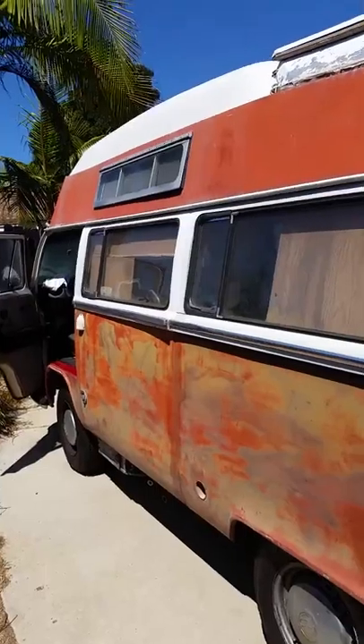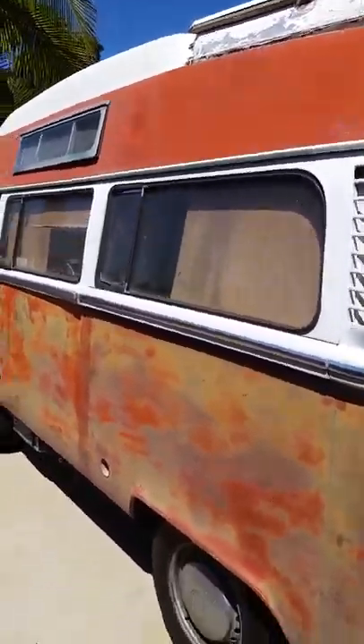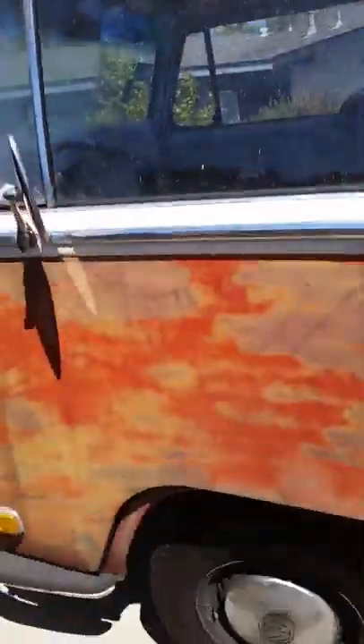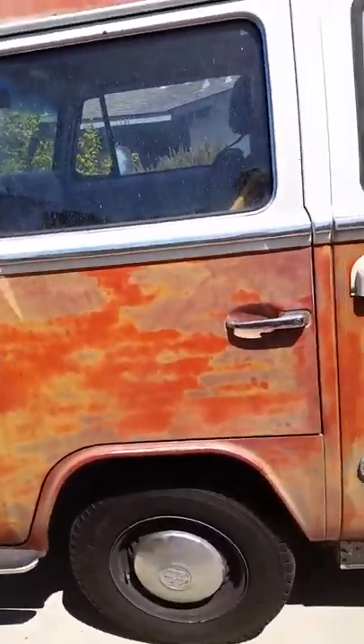It's rust-free, never been hit. It's a high-top, made in Canada. It's been in Washington — the middle of Washington — where it's nice and dry.